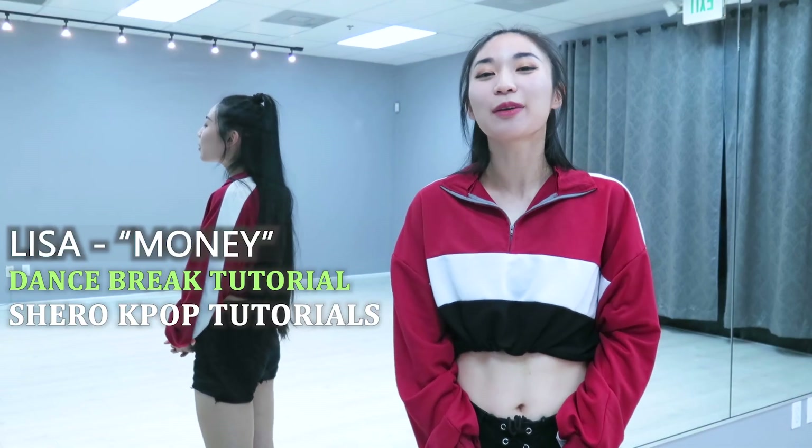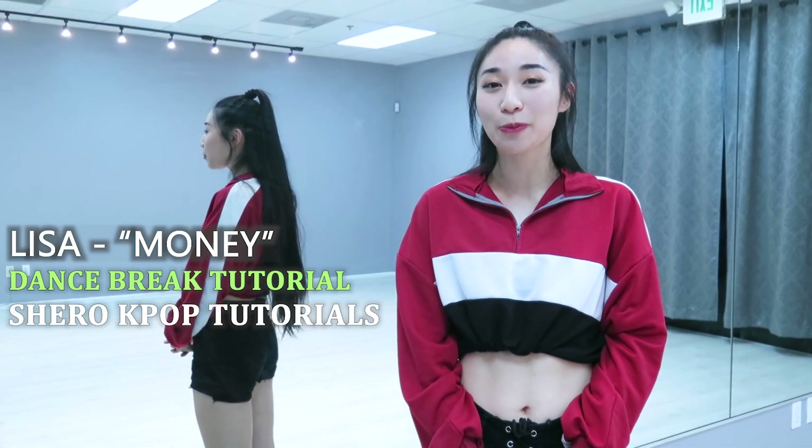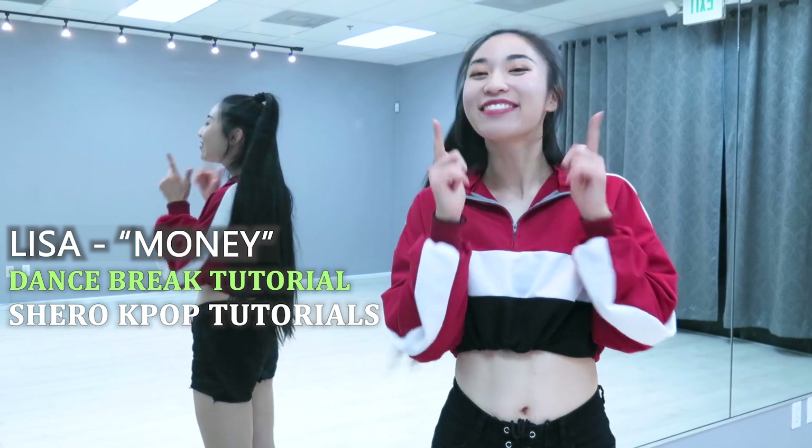Hi, my name is Linda and welcome to Shiro's tutorial of the dance break for Lisa's Money. Let's go.